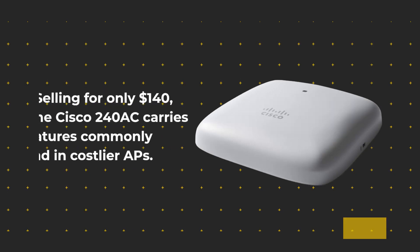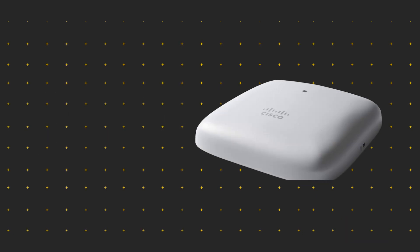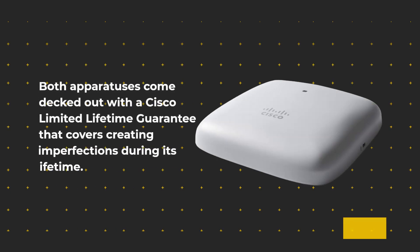Selling for only $140, the Cisco 240AC carries features commonly found in costlier APs. Getting the Cisco 142AC Mesh Extender will add another $86, but it can raise the useful reach of the 240AC by a couple of meters. Both units come with a Cisco limited lifetime guarantee that covers manufacturing defects during its lifetime.